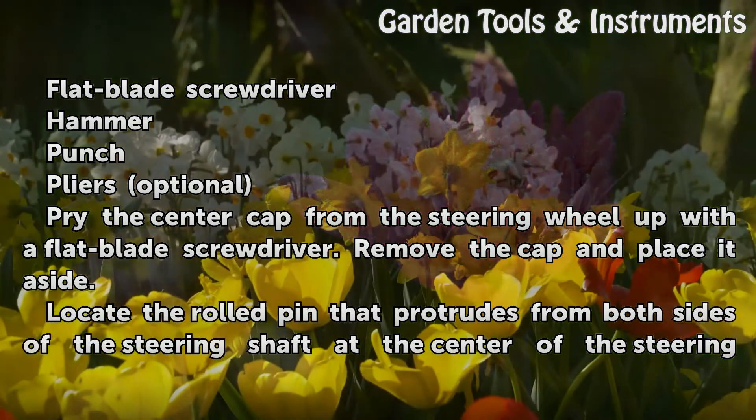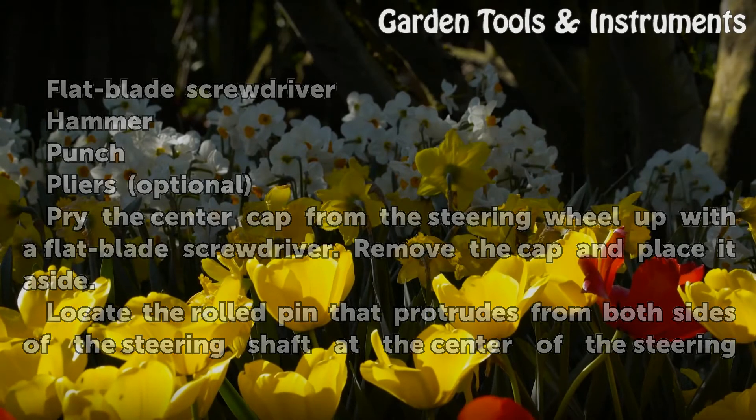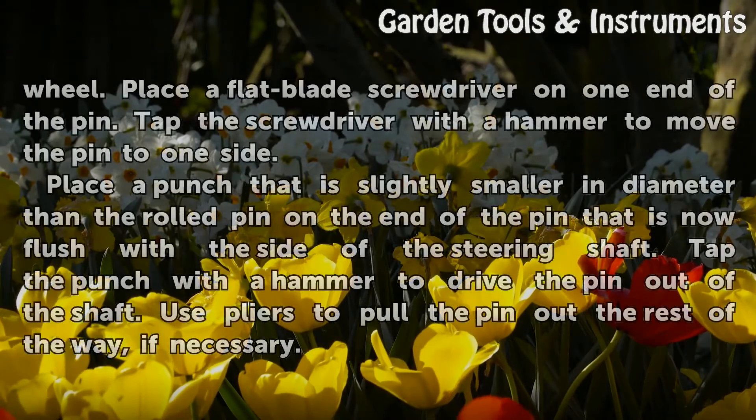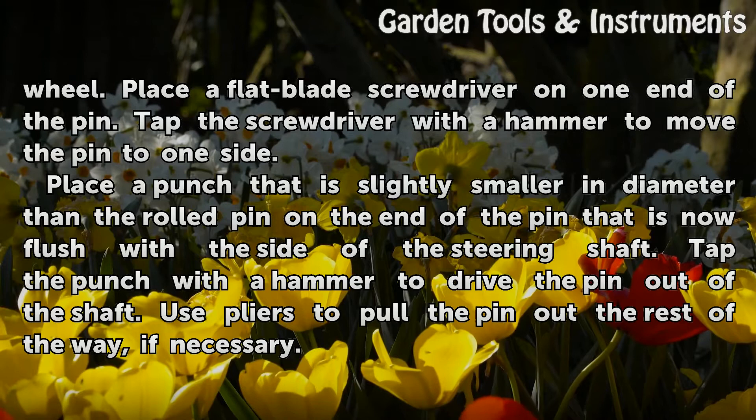Pry the center cap from the steering wheel up with a flat blade screwdriver. Remove the cap and place it aside. Locate the rolled pin that protrudes from both sides of the steering shaft at the center of the steering wheel. Place a flat blade screwdriver on one end of the pin. Tap the screwdriver with a hammer to move the pin to one side.